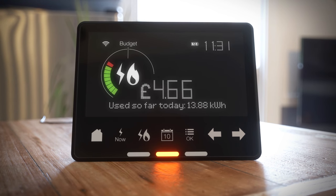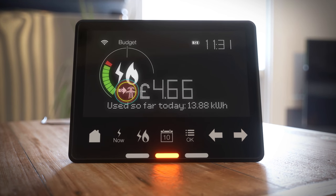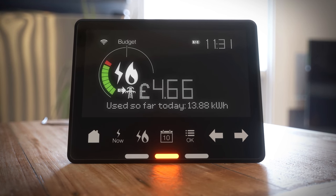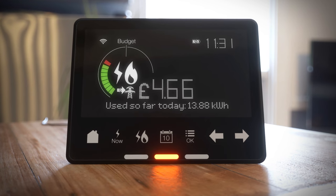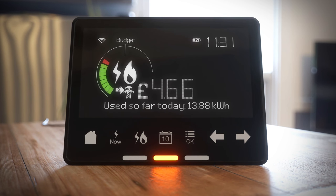If you have solar panels or another form of home micro-generation fitted after your smart meter has been installed, the pylon icon on the home screen will let you know when you're a net exporter to the grid. When you're generating your own electricity, it's offset against what you use.